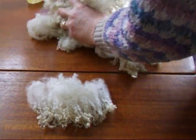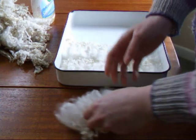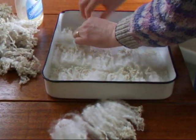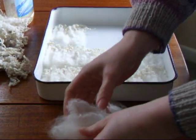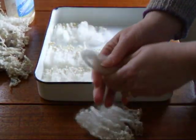The next thing is to lay them all out in a tray. Keep them all going the same way and lay them in a nice even layer in the bottom of your tray.